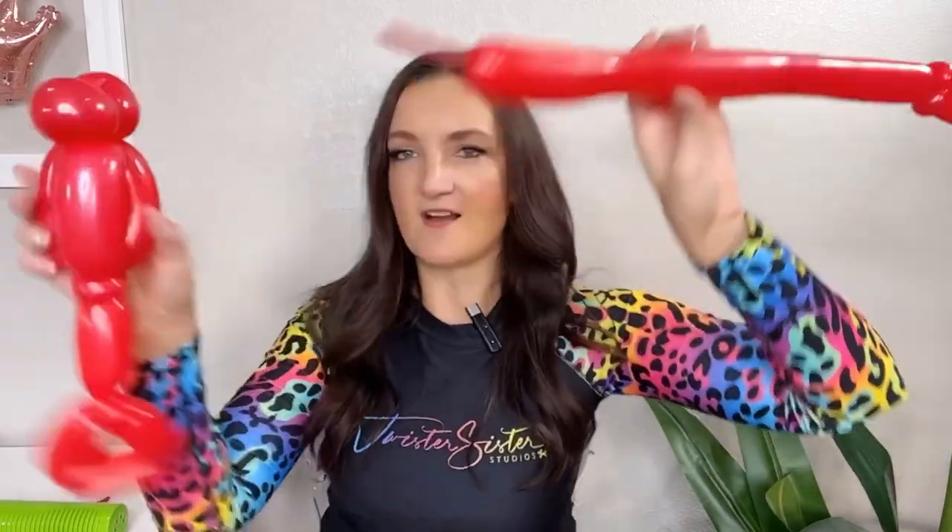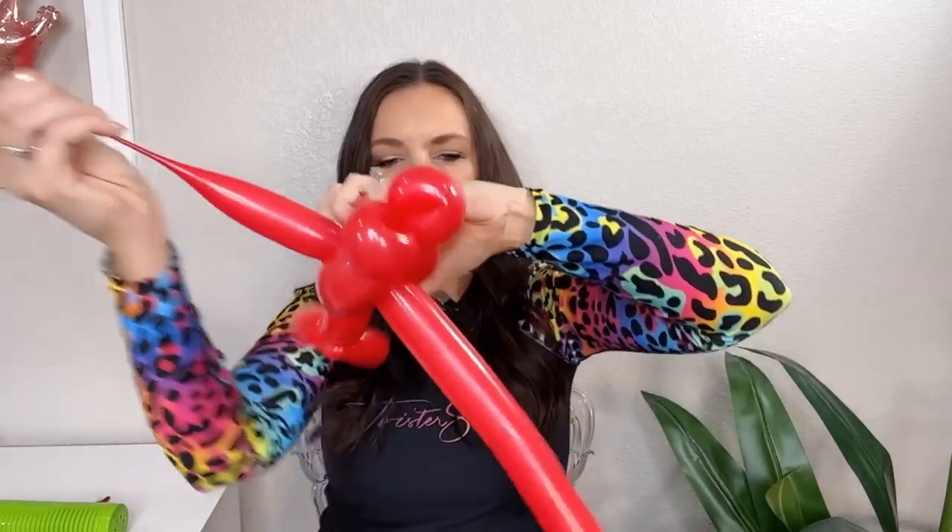I'm gonna squeeze everything out a little bit. We're gonna take our lobster or crawfish body — you can see the two bubbles on top for the back and then the one bubble on the bottom. We're gonna take our second 260 and slide it right in between your back bubbles and your front bubbles, however long you want his little arms to be. I'm going to twist this balloon in the middle so we'll be able to position those arms a little more freely from each other.